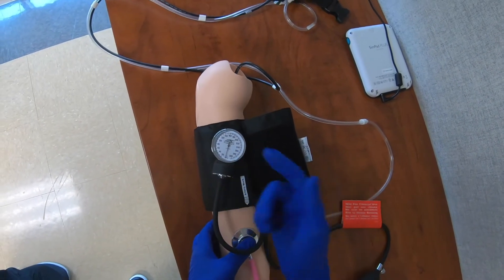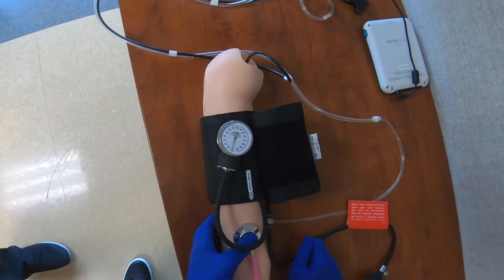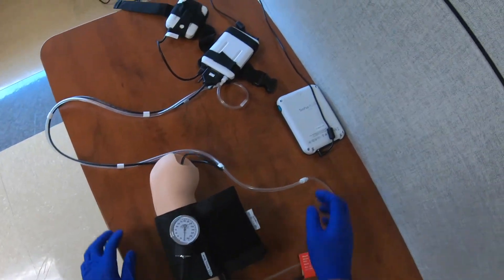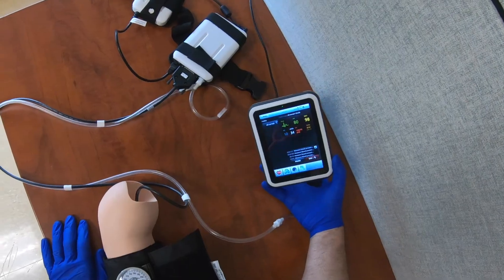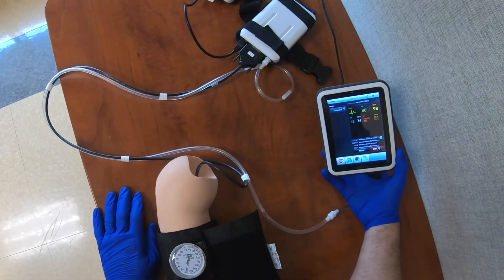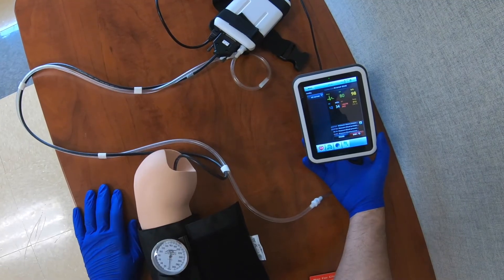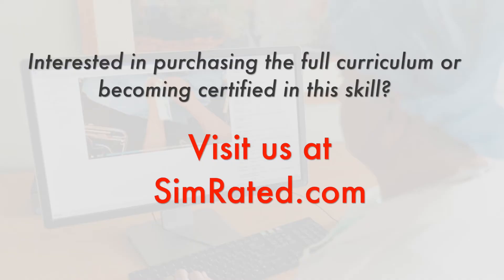When I did the reading I got about 140 over 75. I'm going to take off my stethoscope and check the display — it reads 140 over 70. I wasn't exactly right, but I was within 10%. If you're within 10% of the systolic and within 10% of the diastolic, you did just fine.